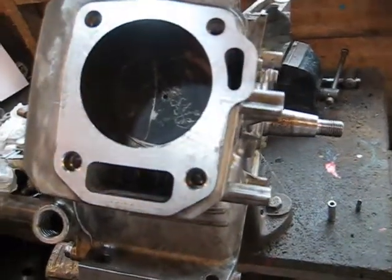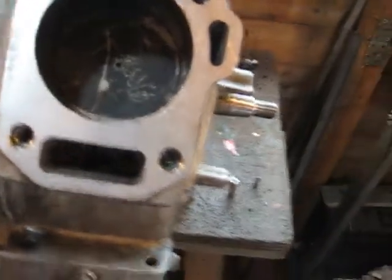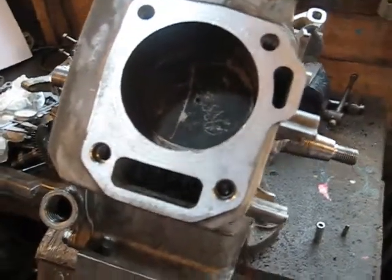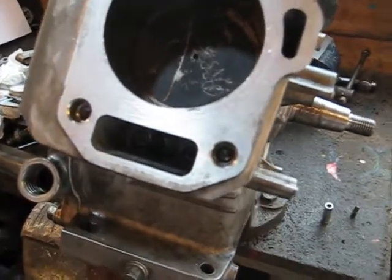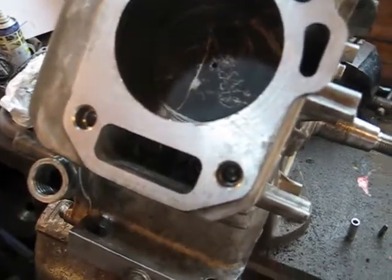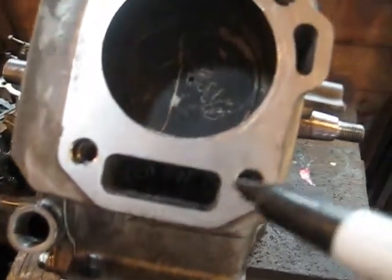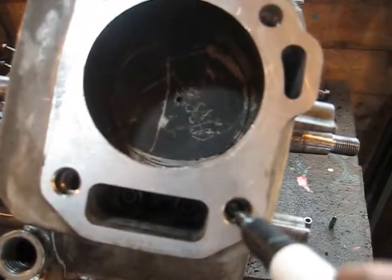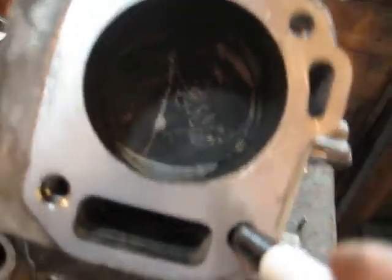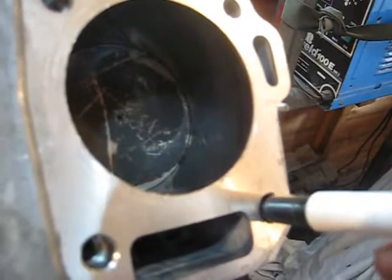Hello, this is Derek here doing a little job that you might be interested in. He's trying to get a broken stud out of a GX 160 Honda engine. What's happened - I don't know how it's happened - but the stud's broken, broken way below the surface.